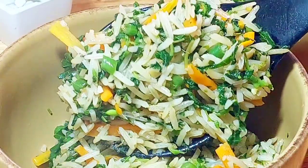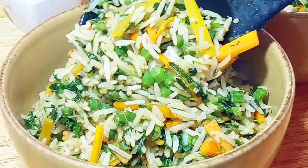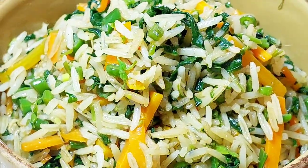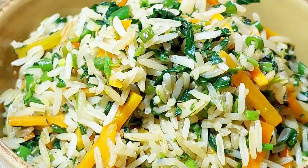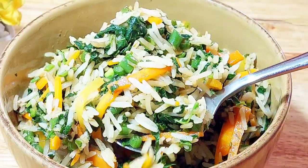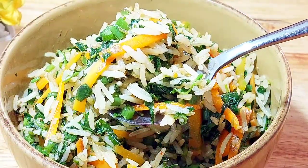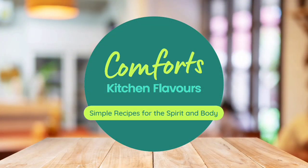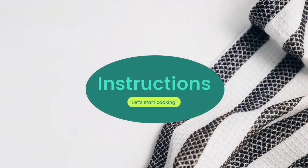Hello everybody, it's Comfort welcoming you back to my kitchen flavors and to another video. Today I'm cooking this quick, easy and super tasty green fried rice. It's one of the great ways in which you can cook your leftover rice with just a few other cooking staple ingredients, and the results are simply amazing. Let's get started.